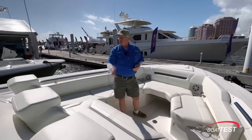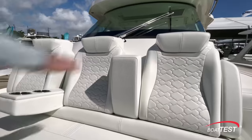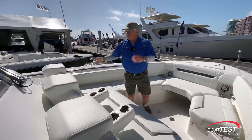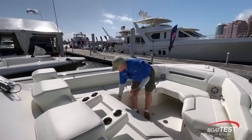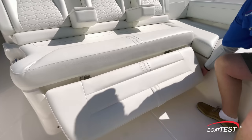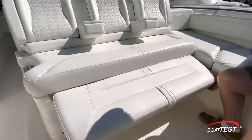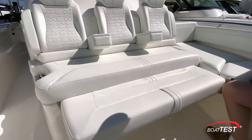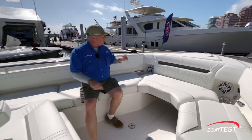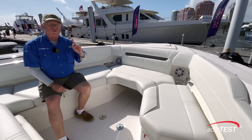First off, there are cross seating just ahead of the console. There are flip-down armrests, a new upholstery package, and take a look at this flip-up footrest. Bring it all the way up and it drops back down again. The seating wraps around and there's storage under both of the side seats, and notice how the padded bolsters go all the way around.